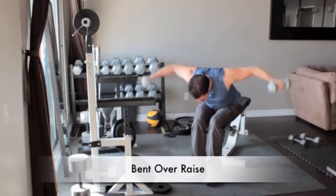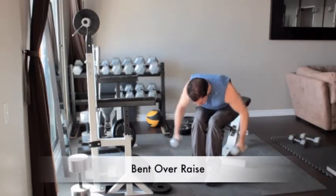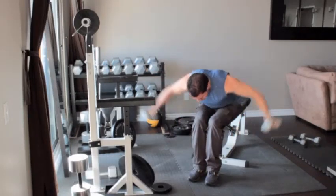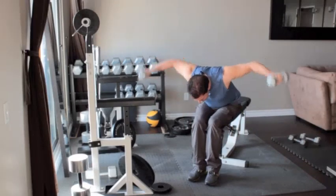Grab a pair of dumbbells and sit on a flat bench. Bend at your hips and lower your torso until it's nearly parallel to the floor. Let the dumbbells hang to the sides of your legs. Raise your upper arms to the sides until your elbows are at shoulder height.